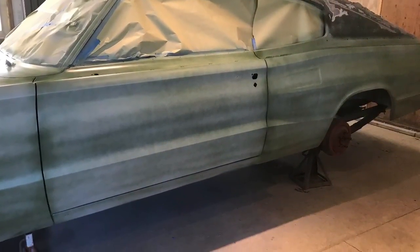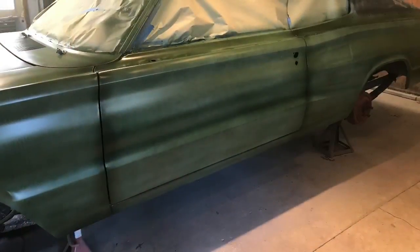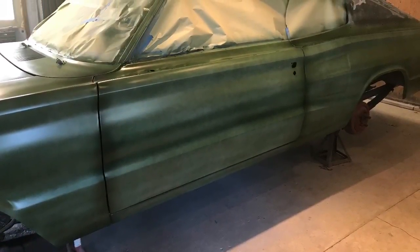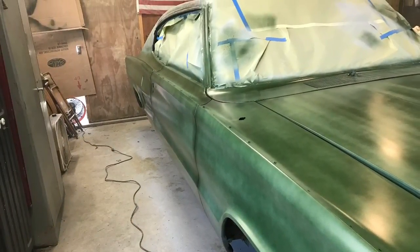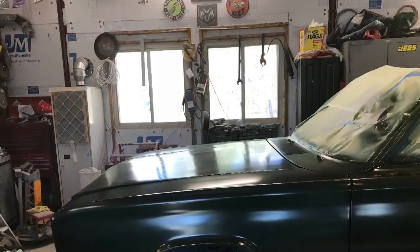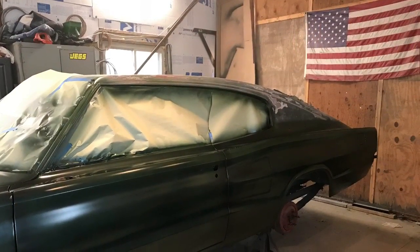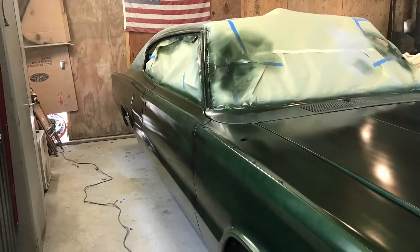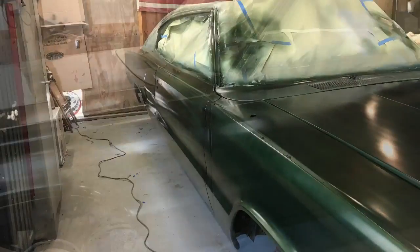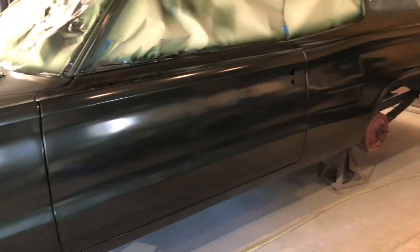One coat is on the car — put it on really light, you're not trying to cover anything, just get a nice light coat on. That's two coats — still extremely thin, you can see right through it. Here's three coats, getting closer to the right color, it's getting darker and you can start to see what I have to work with.